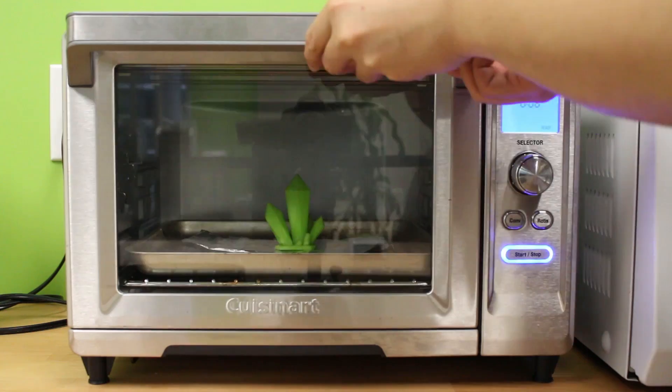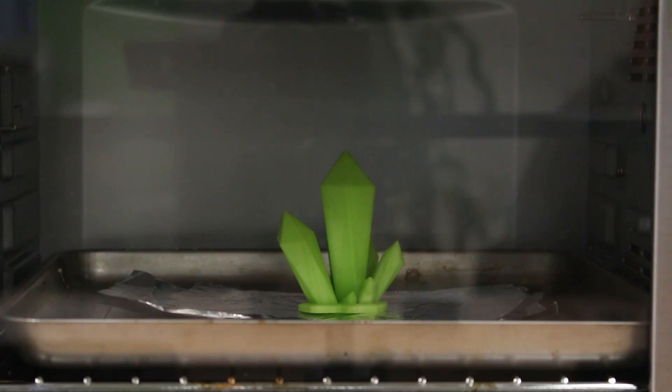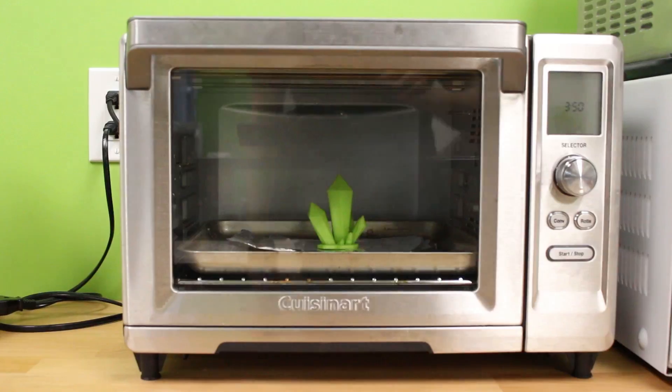Next, we have 250°F and instead of 5 minutes, we will increase it to 8 minutes. But for some reason, there is not much of a change at all.